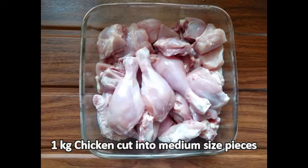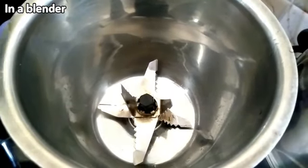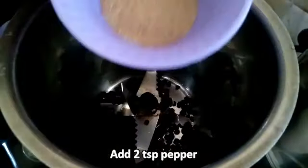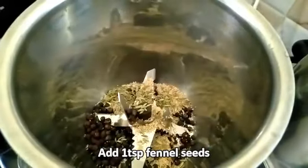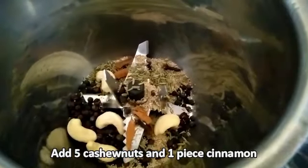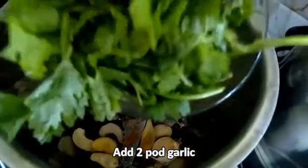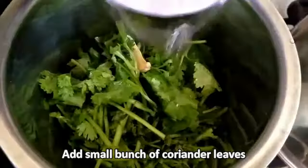For this I have taken one kg of chicken cut into medium size, and I've taken a blender. Add two teaspoons of pepper, one teaspoon of cumin seeds, one teaspoon of fennel seeds, five cashews — cashew is optional — two pods of garlic, a small bunch of coriander leaves, and half a cup of water.